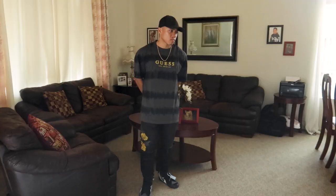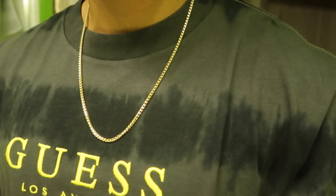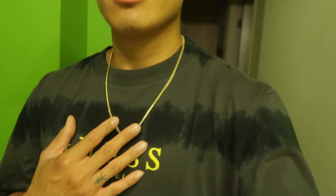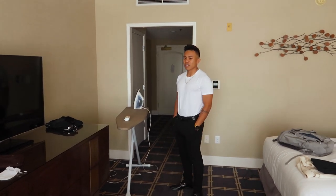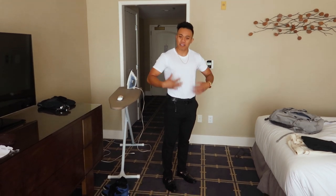Just wanted to show another fit with the chain on to see how it complements the rest of the outfit. Looks super dope — got that shine. I also checked into a hotel for my bestie's wedding and wanted to show how the chain looks with a little bit of formal clothes. It complements the gold watch and just a simple fit.